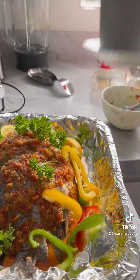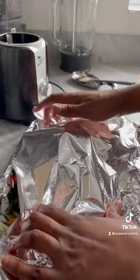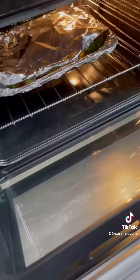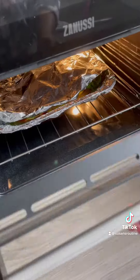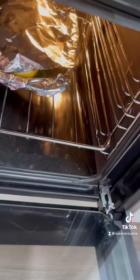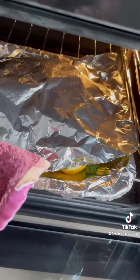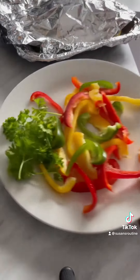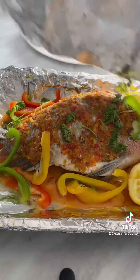I covered it with foil for about 20 minutes. Then after that I removed the foil and applied some sauce — if you wish to also add some sauce to your tilapia fish. I added some sauce to my tilapia fish and put it back in.